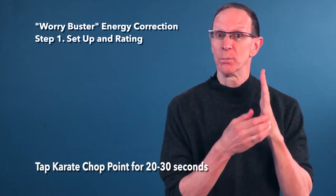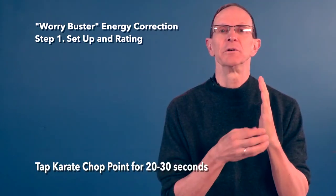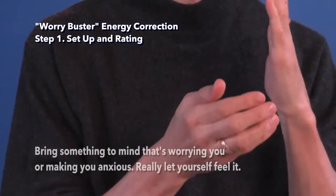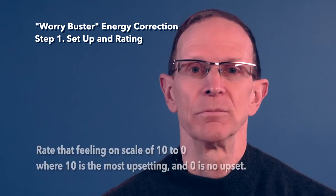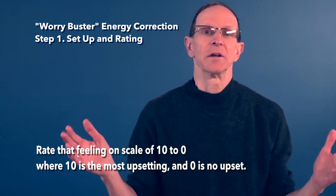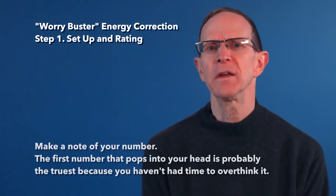Try it with me now. Step one: tap the karate chop point on the outside of the hand for 20 or 30 seconds. You can think of this as releasing your inner emergency brake, just in case it was on. Then bring something to mind that's worrying you or making you anxious, and really let yourself feel it. Rate it on a scale of 10 to 0, where 10 is the most upsetting something can be for you, and 0 is no upset, no anxiety. Make a note of that.